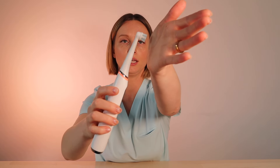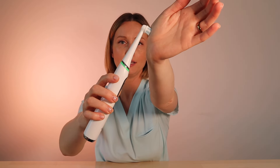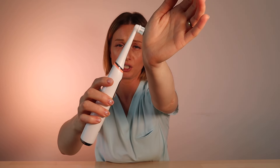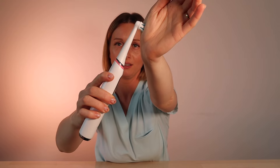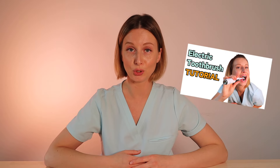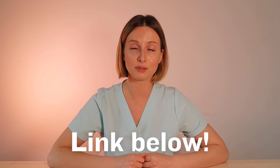The brush features a smart pressure sensor. When you turn it on, if you press it just right it lights up green; not hard enough is a yellowish-orange color; and too hard it lights up red. It also comes in six brushing modes as well as a quadrant timer — it buzzes every 30 seconds to let you know when to move on to the next section. Make sure to check out my video on how to use an electric toothbrush properly, linked in the description.